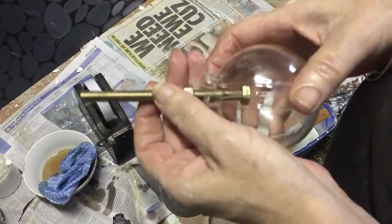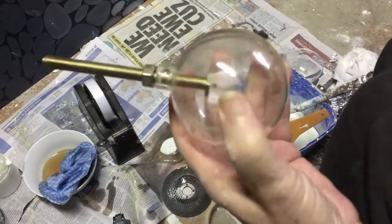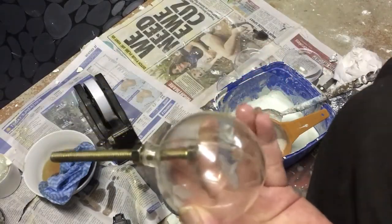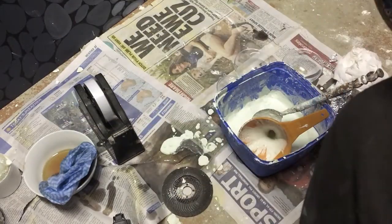Now we're going to put the cap together — it should just snap together like that. Then you're going to take your masking tape, or whatever tape you're going to use, and just seal it.